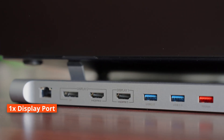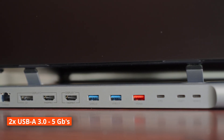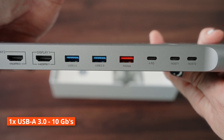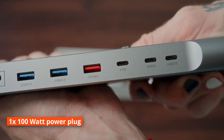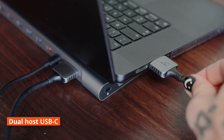In the back it is packed with multiple ports: one DisplayPort, two HDMI ports for 4K 60Hz output, two USB 3.0 ports with 5 gigabytes per second in blue, one USB-A port with 10 gigabytes per second in orange, one power delivery port for the 100 watt plug which gives 85 watts power output, and then the two host USB-C ports for the connection to your Mac.